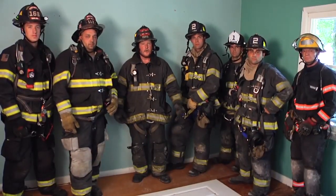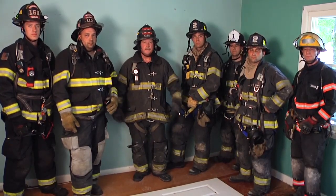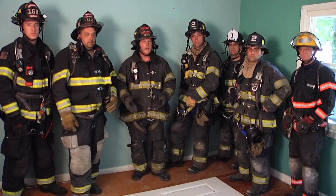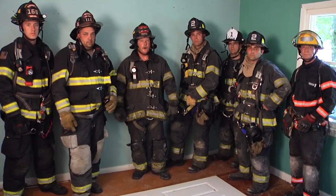So in this segment, we discussed and demonstrated retrieving a firefighter who's gone through the floor. We utilized the handcuff knot in a basic two-to-one to lower our rescue firefighter, and then we converted into another basic four-to-one haul system to bring that firefighter up through the floor. At this time, I'd like to acknowledge one of my fellow firefighters, Eric Riggett, who's going to be deployed with the Connecticut Air National Guard, serving overseas, protecting our freedom. I'd like to thank him and all his fellow servicemen for the service they provide to us. My name's Paul DeBartolomeo. Thank you for watching Fire Engineering's Training Minutes.